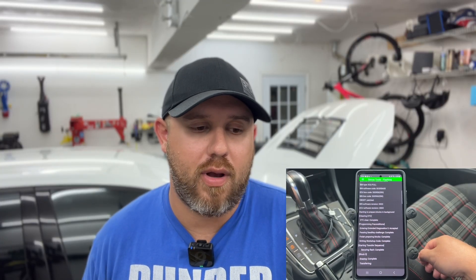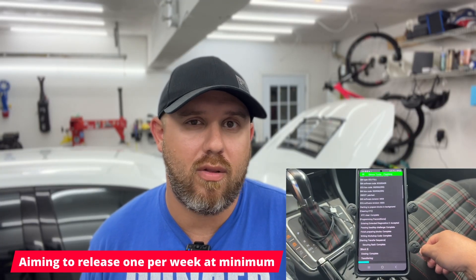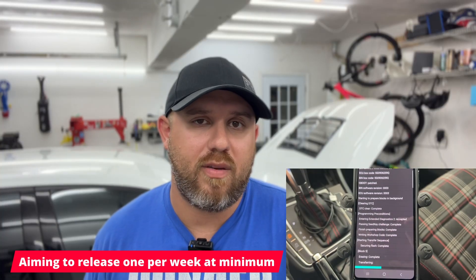This entire series is going to be broken down into very small chunks. I'm aiming for three to eight minute long videos, and it's meant to be watched in order. If you're watching this right after it's been published, hang tight — it's probably going to be a month or two before we actually get into the meat and potatoes of actually tuning the car and flashing the first file.